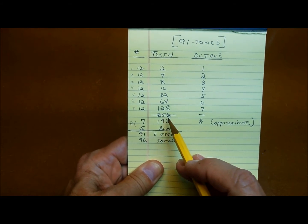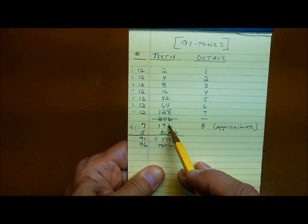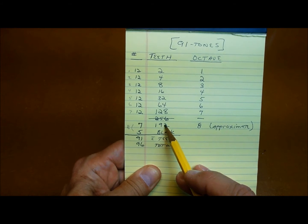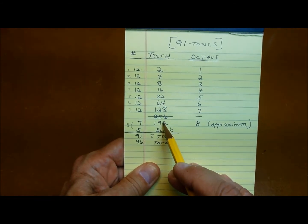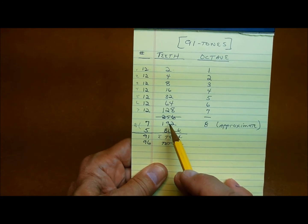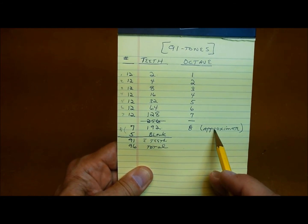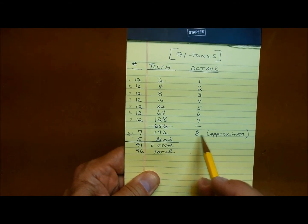When you get up to octave eight, instead of 256 teeth, they decided that was too many teeth to cut. So instead, they cut 192. These wheels have to turn at different speeds, so the C note up here would turn at a different RPM than all the other Cs. They looked through all their gear ratios for the different notes and picked a gear ratio that was close. So these notes in octave eight are approximate — not exact like the others, not perfect octaves, but pretty close.